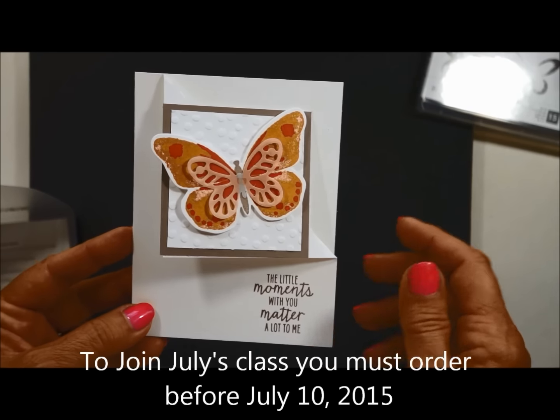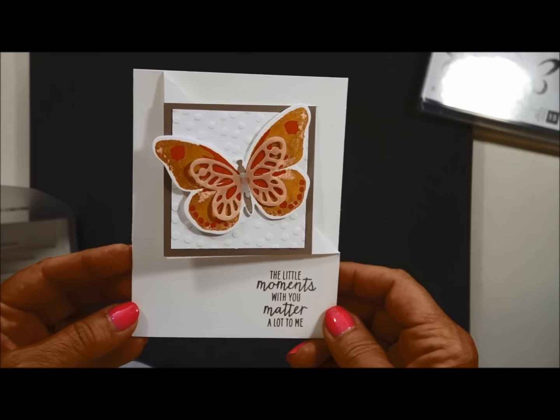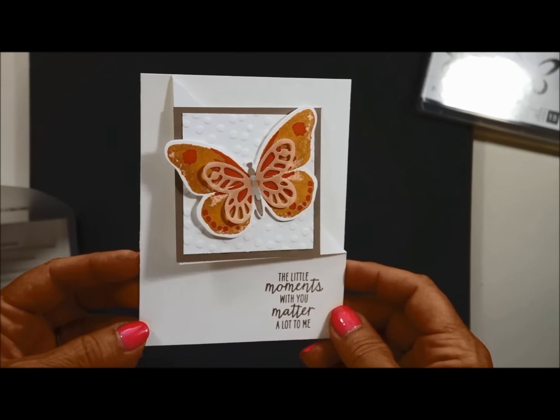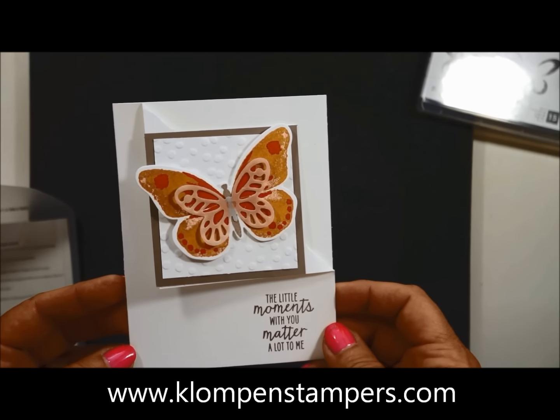All you need to do is click on the information below and contact me, and I will add you to my list. You will know what supplies you need to order to join us for this fun class. Hope to see you in July.